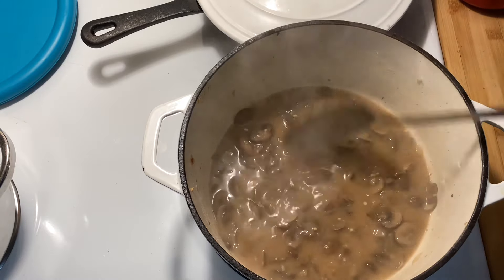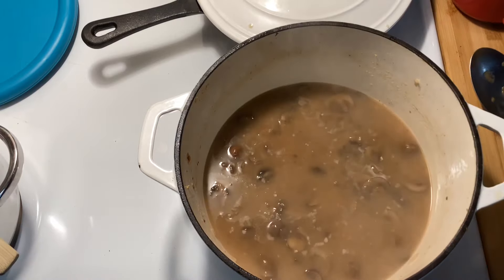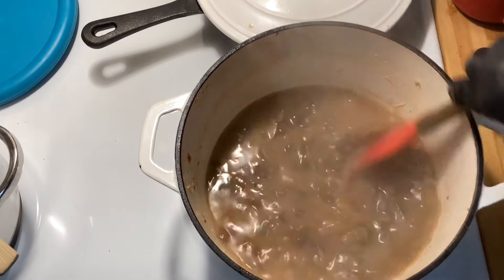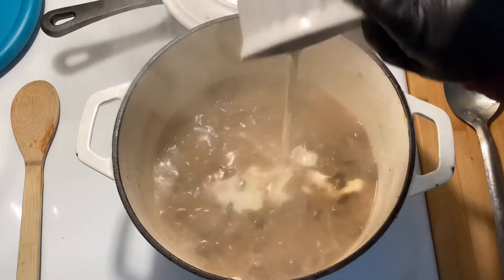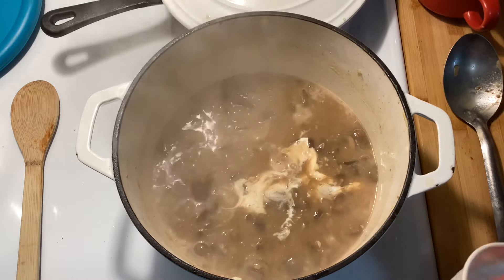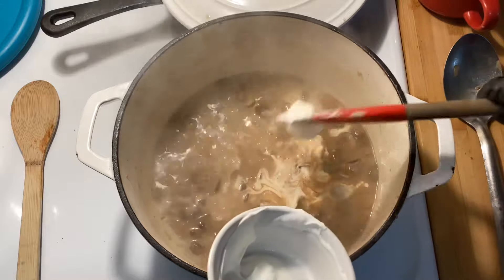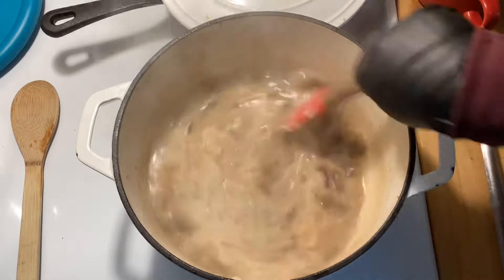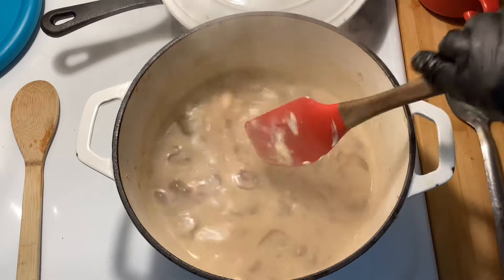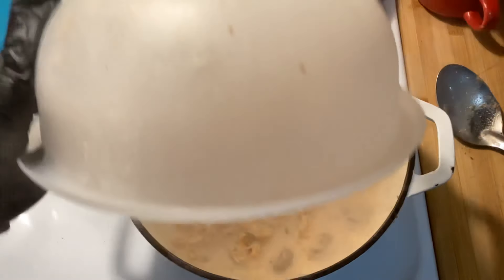Now add in about one and a half teaspoons of mustard. I'm using Dijon mustard — I don't know if regular yellow mustard would be okay; I think it's just a matter of preference. Then add in a half cup of heavy cream and a half cup of sour cream. Mix those all well and continue cooking for just another two or three minutes until this is thick.